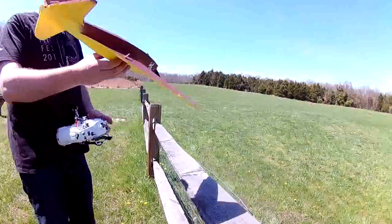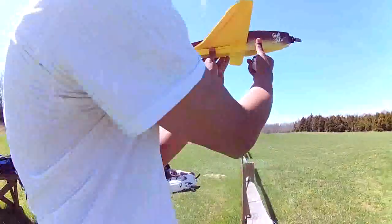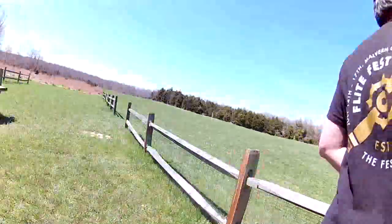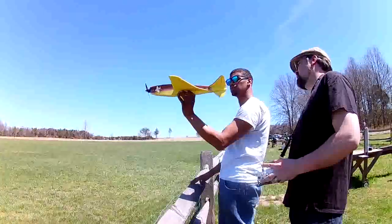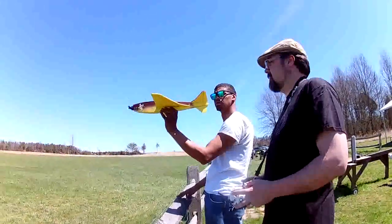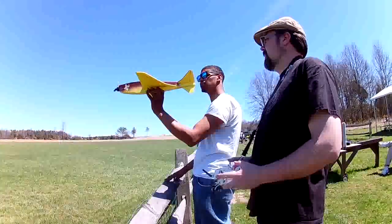Do you mind giving it a toss when I... Sure. So I'm thinking sort of a flat level toss. I'm going to try the throttle here — that controls me. This thing's quick. I like it. I love it. Pulling forward? Mm-hmm.